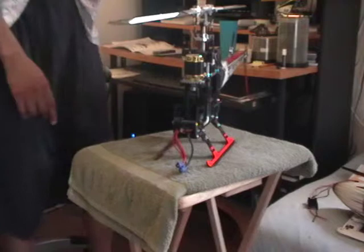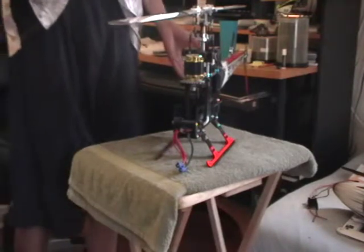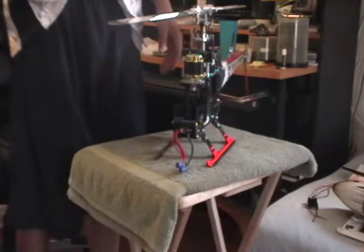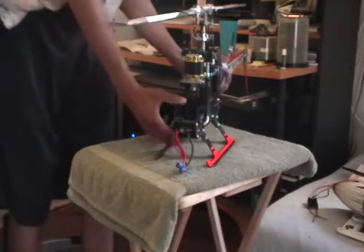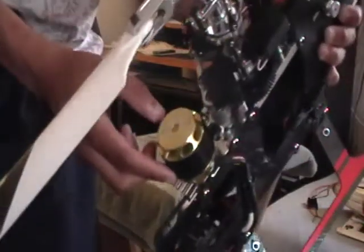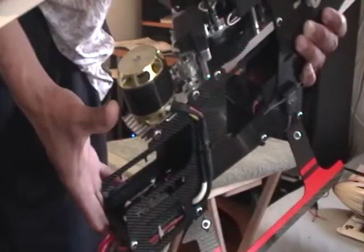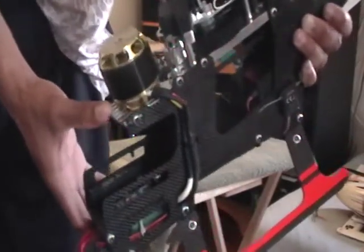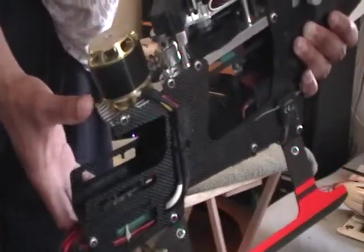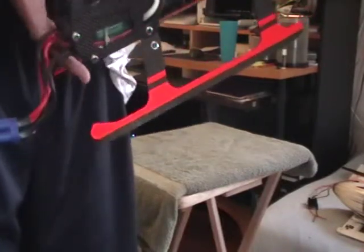I'm going to save the ESC for last in terms of introduction. I'm going to move the helicopter a little bit closer to the camera so you can get a better picture of the electronics. First and foremost, we're using the Scorpion 4020 1350 kV motor. It's probably one of the high-performance motors recommended by SAV, and we know it generates a lot of heat and stress on the ESC.